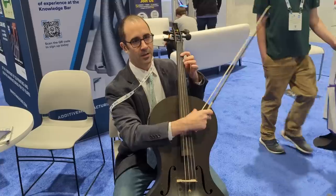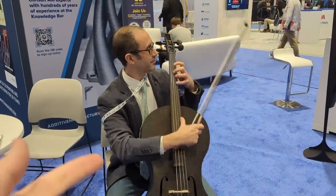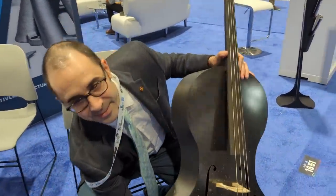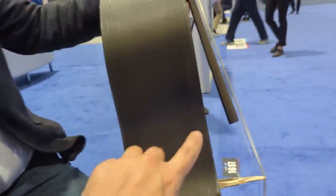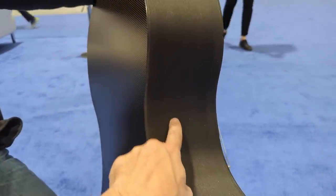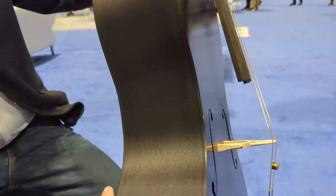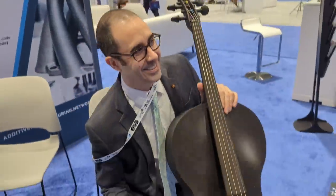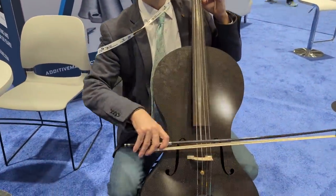That was the Rapid + TCT show — I hope you enjoyed it. Thank you so much to my Patreon supporters — you're the reason I keep making videos. Have a great day, see you in the next one. Just when you think you're special because you made a 3D printed ukulele, you meet Alfred with a professional-level cello. This thing is incredible — carbon fiber flat plates front and back, 3D printed in the middle. And Yo-Yo Ma has one of these on order. Listen to the sound of this thing!